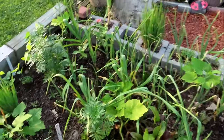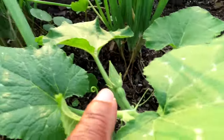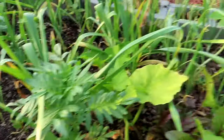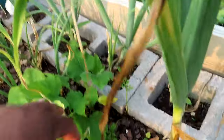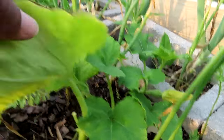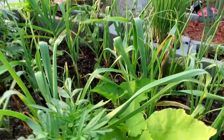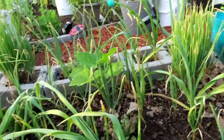Oh, my kusha! I got a baby kusha — look at that! My baby kusha. Oh look at this girl — I don't think you got pollinated. These are my kusha — I see another one back there. The females are out, okay. Very good!